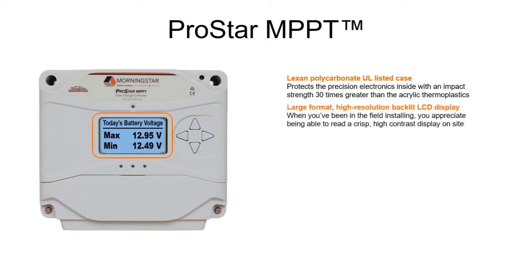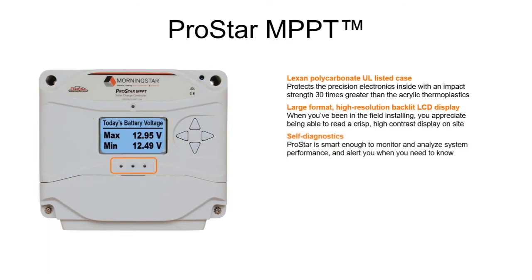The large backlit interactive meter display is designed to make installation even faster and easier. Also in the information area, the self-diagnostics monitor and analyze system performance, so there are no surprises — very important in protecting expensive batteries.